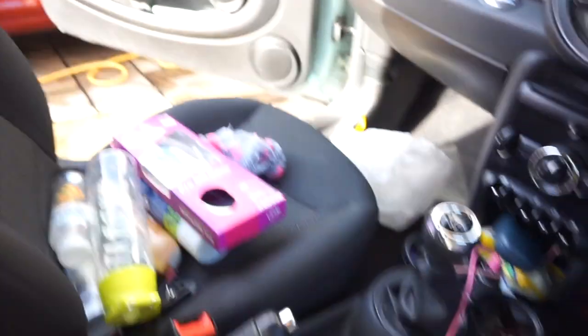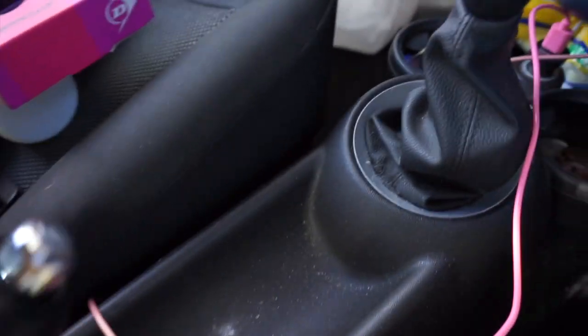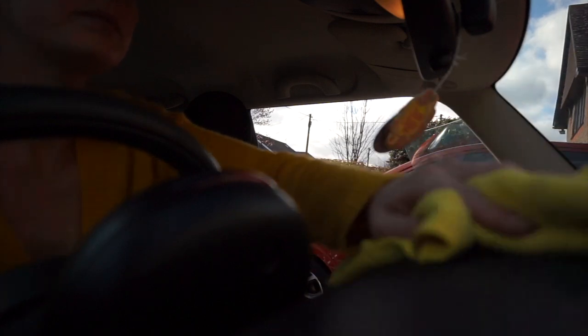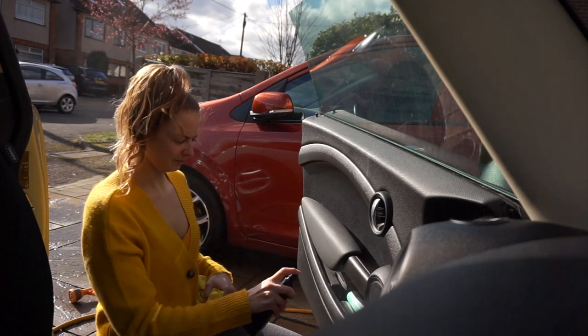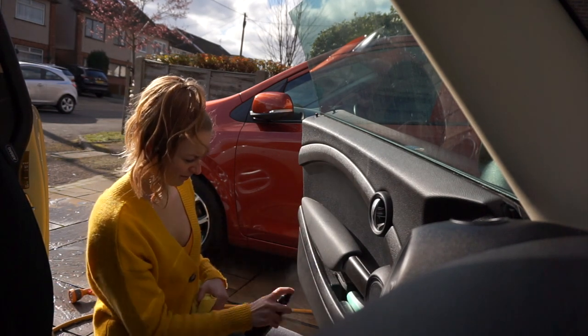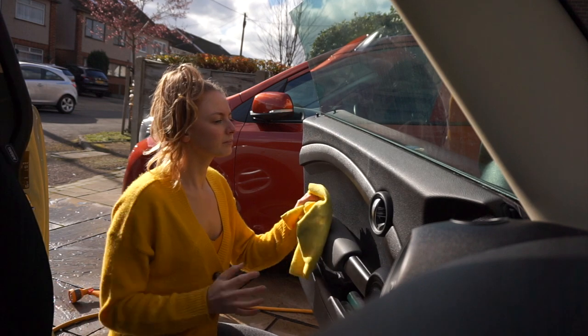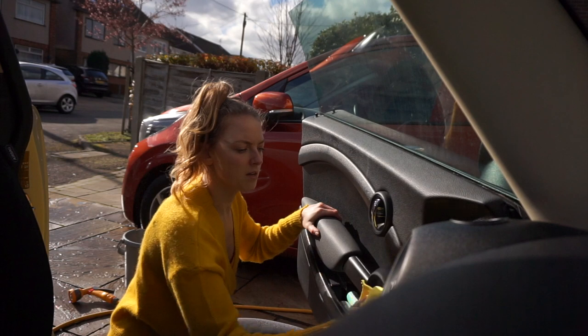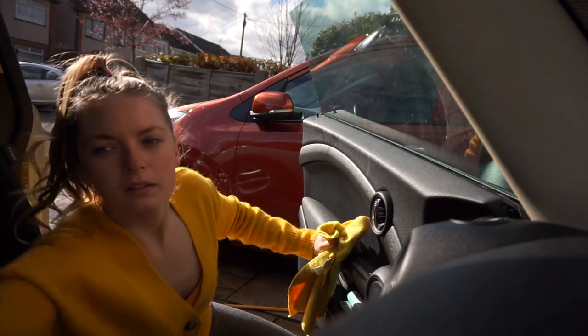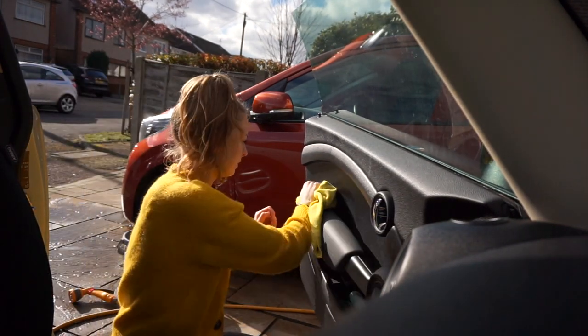This is how dirty and disgusting my car actually is and I'm really ashamed about it — this is why I'm cleaning it. So I grabbed my Zoflora spray and put a capful of Zoflora into a spray bottle and mixed the rest with water. Here I'm spraying the doors down but you can see the wind is blowing it back in my face, but it smells great so it's fine.